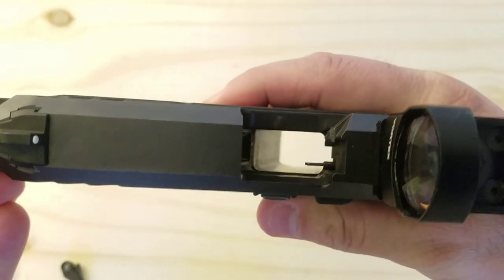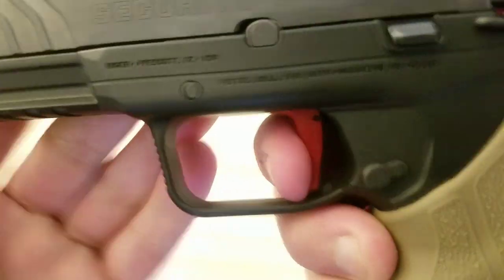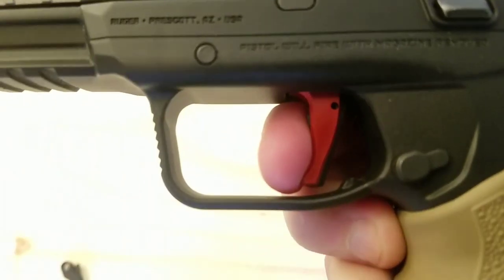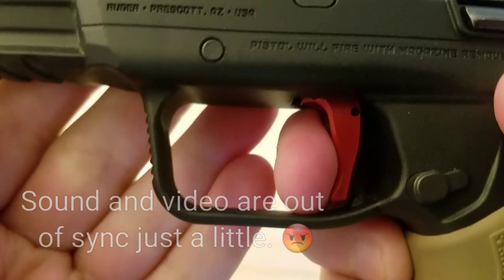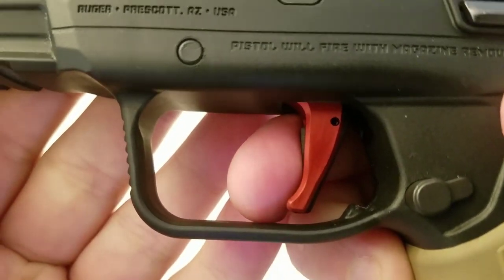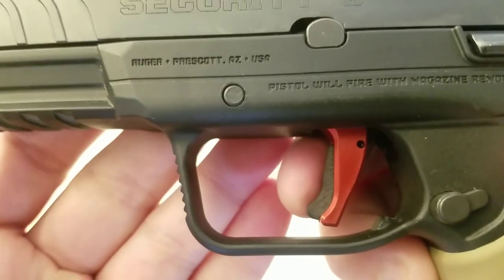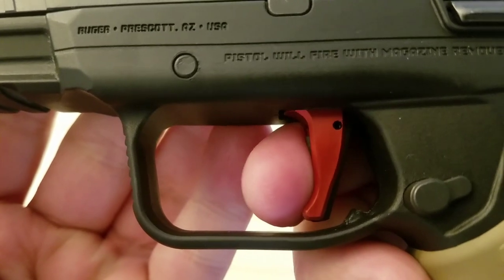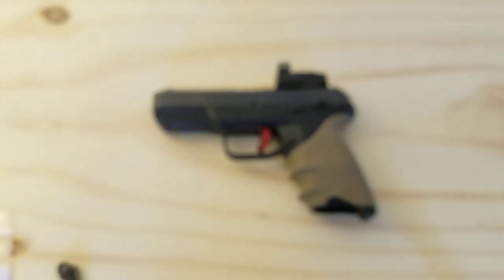I'll go ahead and show you with the gun clear and empty. I'll pull the trigger, reset it, and listen to the reset point as I let go. Right there — that's where the trigger stops. So you pull it again, it resets, and that's where the trigger stops. It used to be that after the reset, you still had about three more millimeters of travel on the trigger before it would stop. So you had to do all that initial travel. With this trigger, reset — it stops. So it's a perfect little trigger if you want less travel time with your trigger pull.